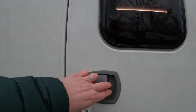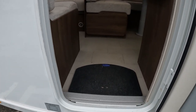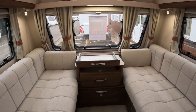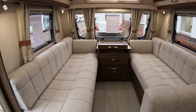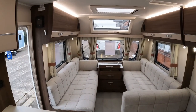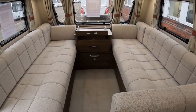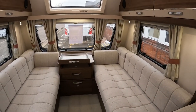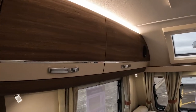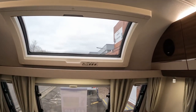It always helps when vans are lit — gives you a good idea of what they're going to look like when you're out on site when you're pitched up. Huge front sofas; it's going to make a really good size double. Loads and loads of storage in those front lockers, and speakers to the front there for the radio.